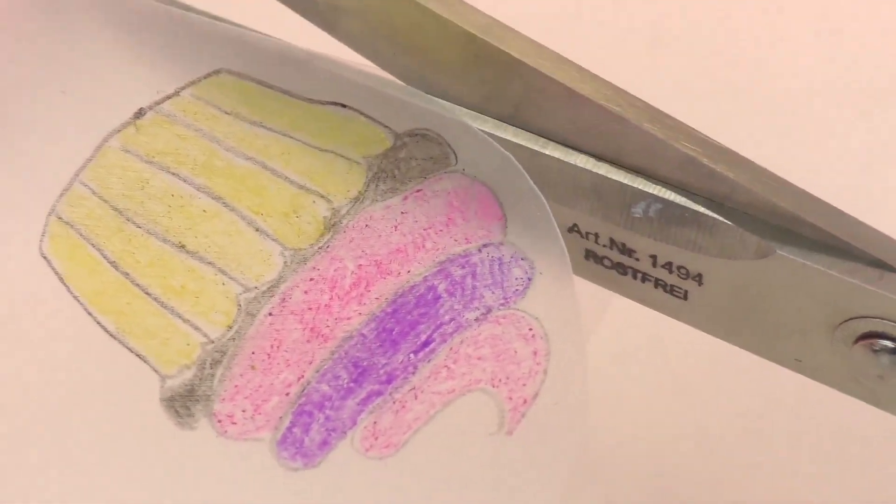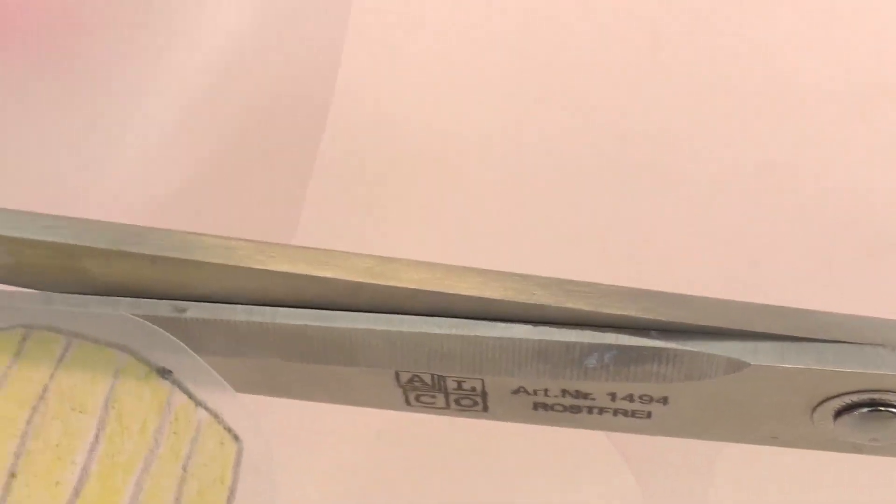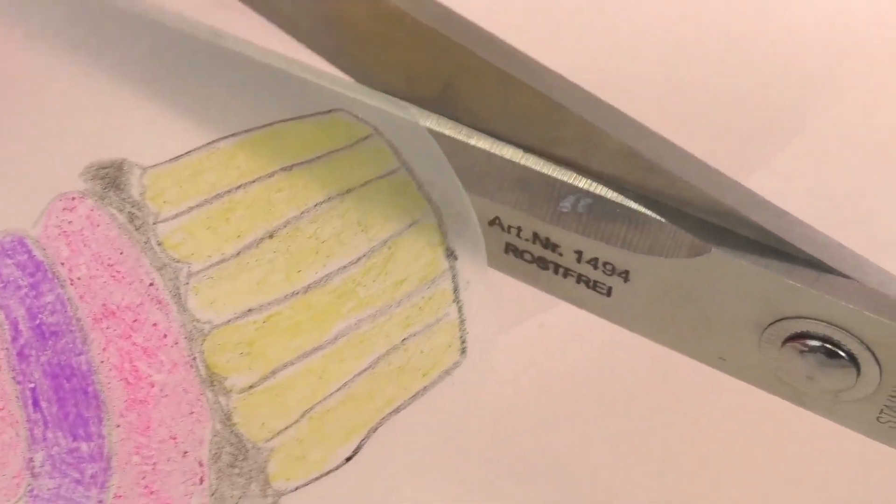At this point if you would like to take a hole puncher and put a hole in it, you can use this as a charm later for a bracelet or maybe a piece of jewelry.